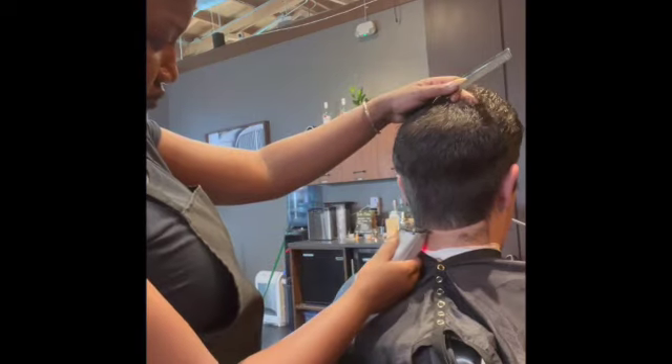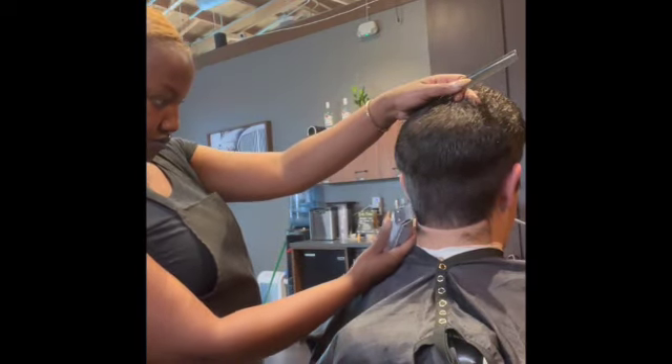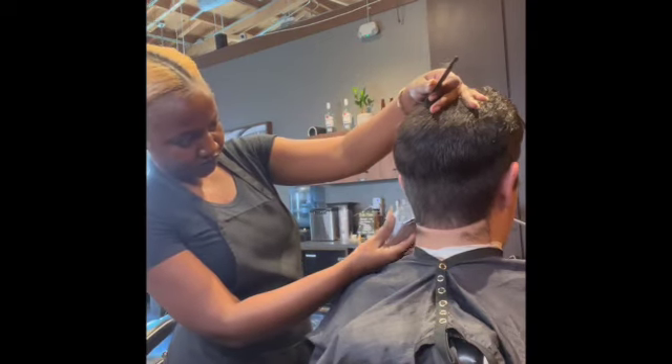Hi guys, it's me Malo Mal Tier, and I'm here with another haircut video. What I'm focusing on right now is my blending — I'm going to show you guys how I like to blend.